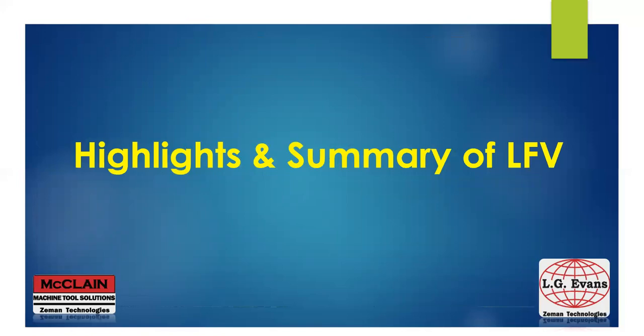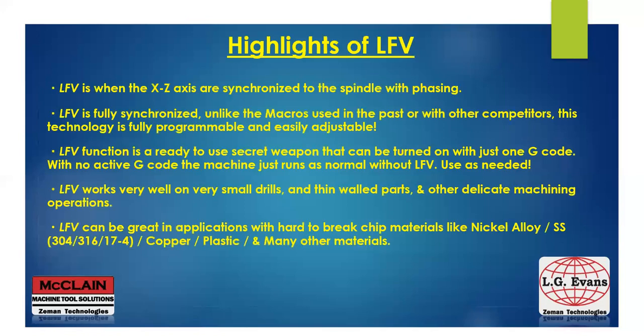Lastly, I'd like to highlight and summarize some things about LFE. LFE is when the X and Z axes are synchronized to the spindle with phasing. Unlike macros used in the past or with other competitors, this technology is fully programmable and very easily adjustable. LFE is really a secret weapon that can be turned on with just one G-code. With no active G-code, the machine just runs as normal without LFE, so you can use it as needed. LFE works very well in small drills, thin-walled parts, and other delicate machining operations, and especially in applications with hard-to-break chip materials like nickel alloys, stainless steels, copper, plastic, and many more. With that said, let's break some chips.